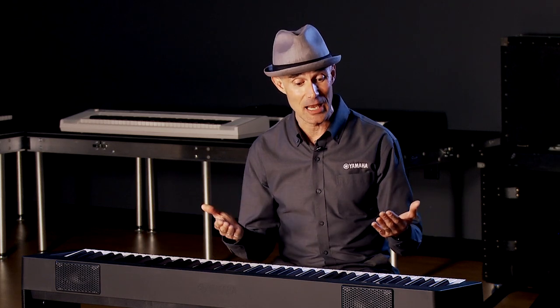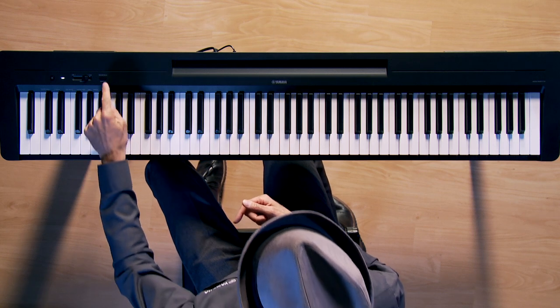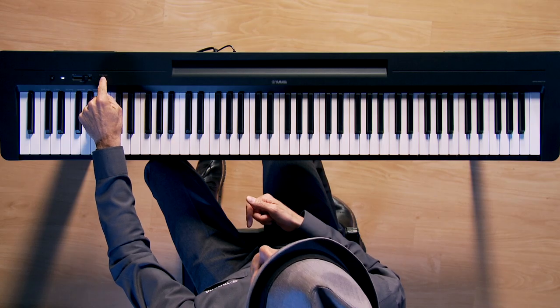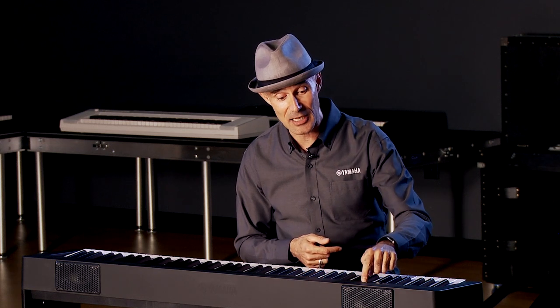One of the things that always made our most affordable entry-level 88-key weighted and graded digital piano so appealing was the simplicity. It literally only has two buttons — one is the power button and one is the voice button. The cool thing about the voice button is that it will always take you to the iconic grand piano sound, sampled from our legendary CF-3S nine-foot concert grand. It's as easy as pressing the button and you're right back to piano.